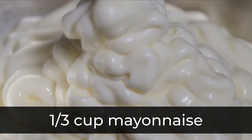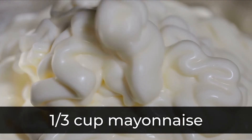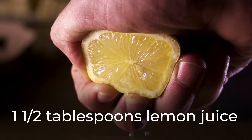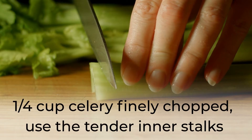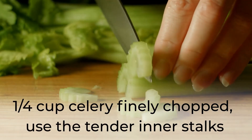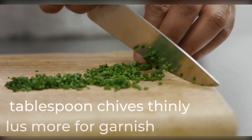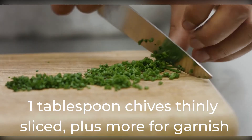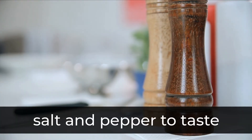⅓ cup mayonnaise. Lemon juice. ¼ cup celery, finely chopped. 1 tablespoon chives, thinly sliced. Salt and pepper.